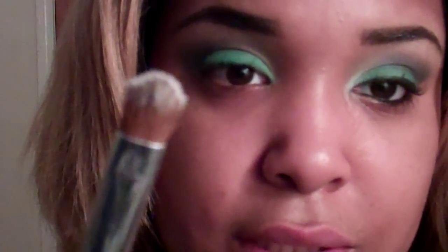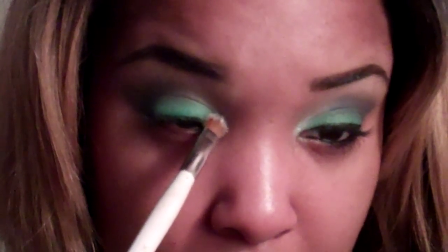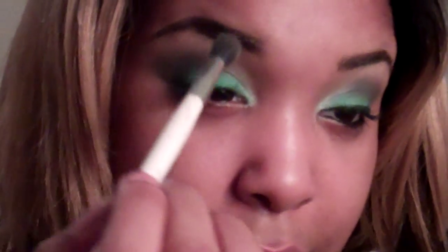Next I'm going to take my — what is this — Fly Me to the Moon, and I'm going to take this pearl color right here. I'm going to apply it on a stiff tapered eyeshadow brush and place it in my tear duct. Then I'm going to go back in with my blending brush and blend right here in the front to get some of the fallout off.